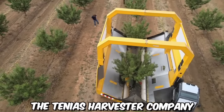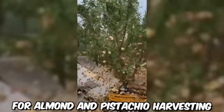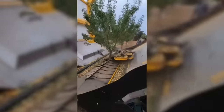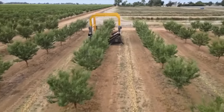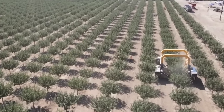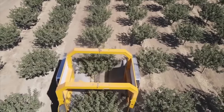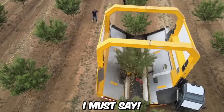The Tenius Harvester Company has developed a self-propelled combine harvester for almond and pistachio harvesting, capable of efficiently collecting the harvest from 9 trees per minute. This can be done with just one operator and without interruptions, thanks to innovative continuous uploading bunker systems — a truly speedy assistant.